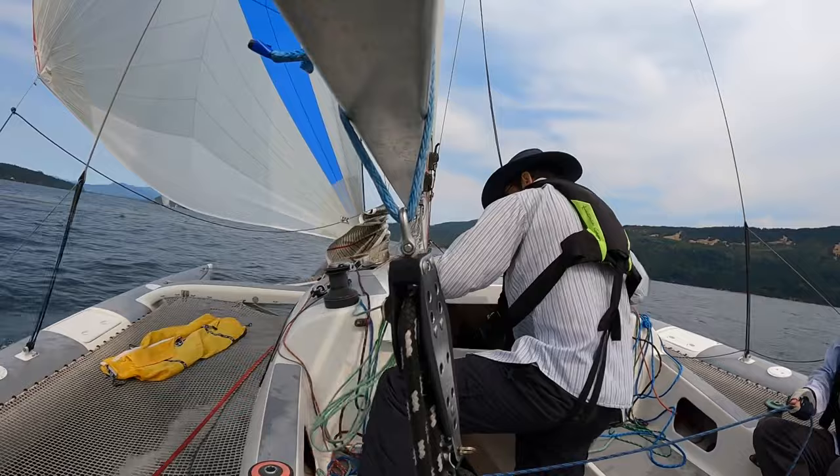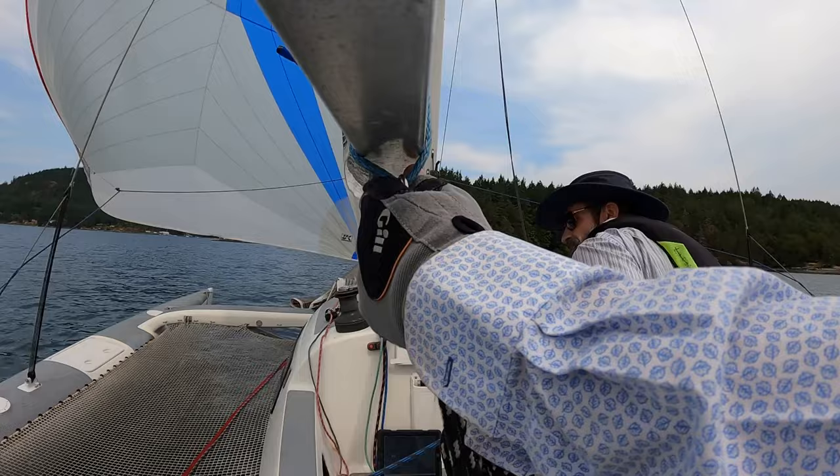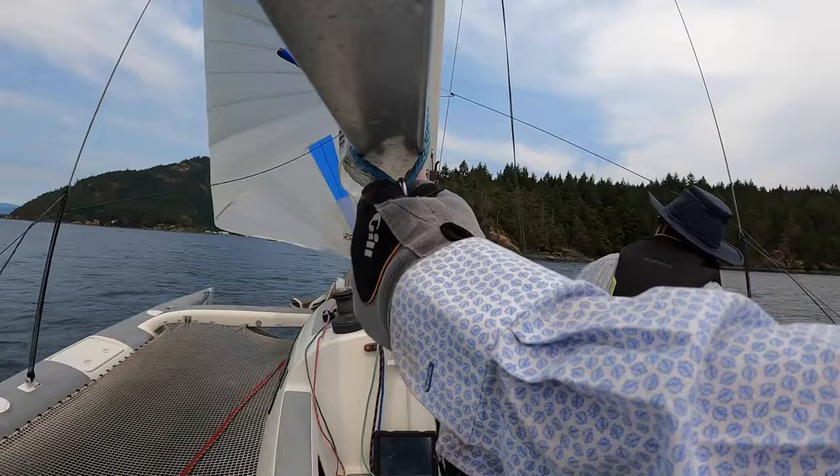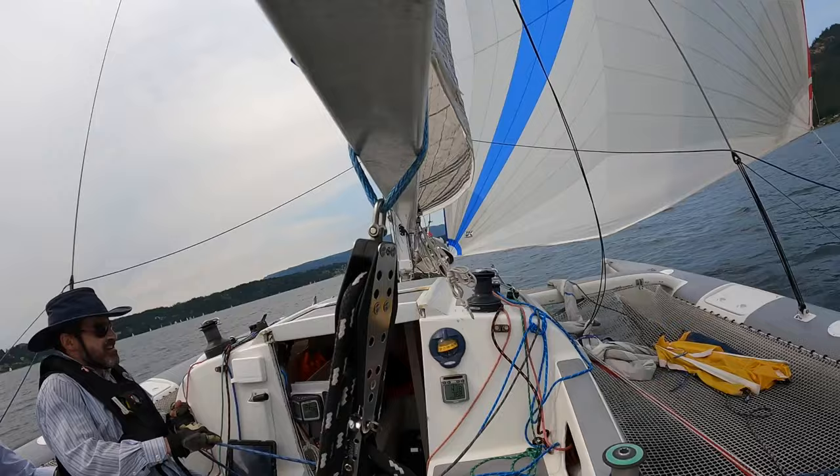To jibe, we ease the active sheet while simultaneously pulling in the lazy sheet. Once the clew is around the forestay, we turn the boat. Then trim and establish our new course.